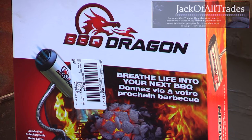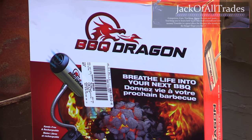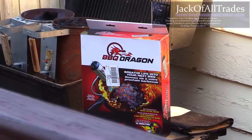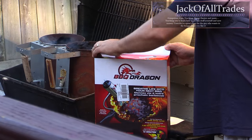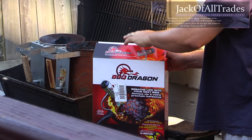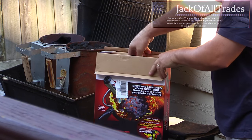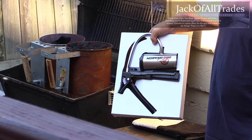This is the Barbecue Dragon, purchased at Canadian Tire. I thought I'd give it a try. I've seen some videos online about it, but they only show you how to use it to get the coals started. For me, I'm actually going to use this during the whole cook to keep the coals red hot. This is important when using a converted gas barbecue where there's not a lot of airflow.